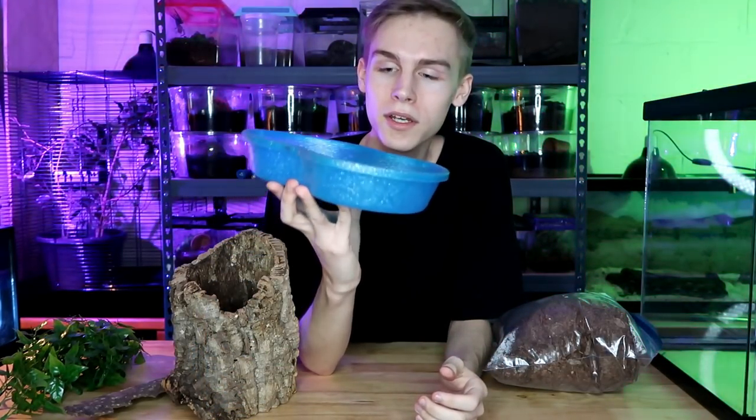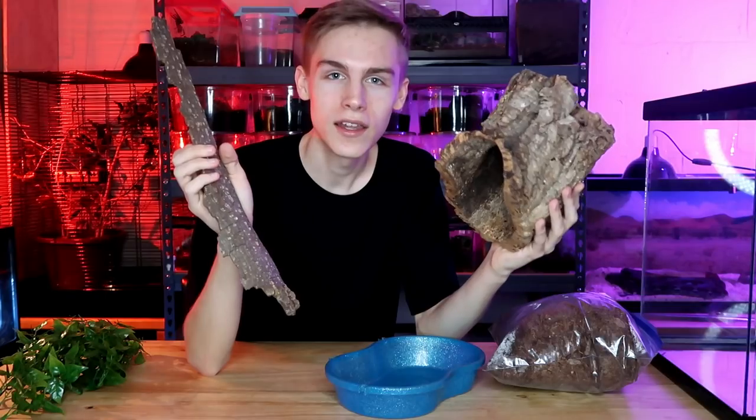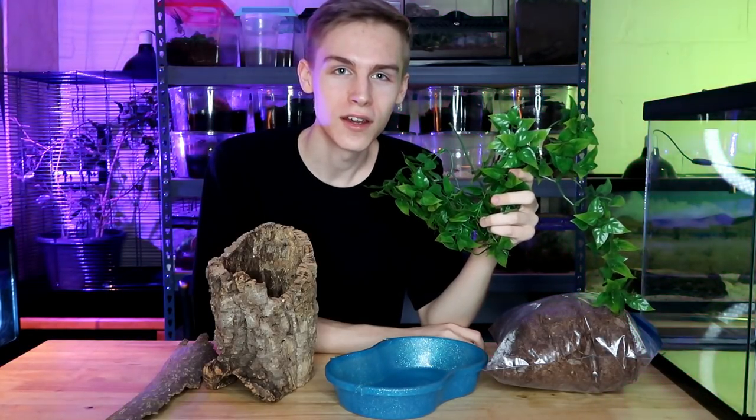For the substrate in the enclosure we're gonna be using Cocoa Husk, which retains moisture well. We don't need too much of it because the fishing spider isn't gonna be doing any digging — instead it's gonna spend its time on the water or near it. We're gonna use this bowl to hold all the water. There are also two pieces of bark to provide hides, and we're gonna add some leaves so the spider feels more secure.